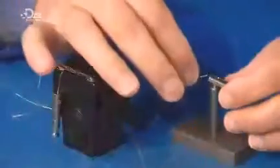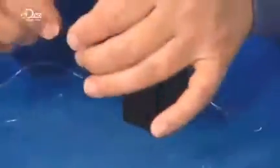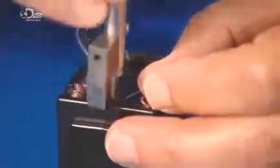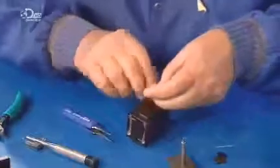He's now ready for the barbed taser darts. He threads the end of each wire bundle through one and knots it. He installs the darts in the cartridge using a special tool to seat them correctly. He selects plastic wedges — one for each wire — and wraps the other end of the wires around it.